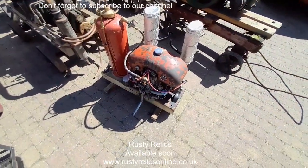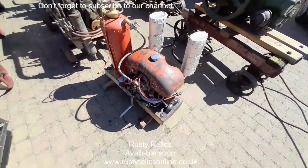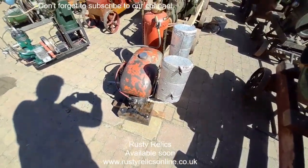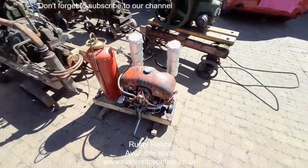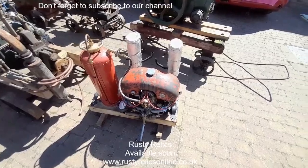Coventry Victor Flat Twin. Don't know too much about them, never had one before. Obviously the exhausts were a bit overkill, but the chap wanted to keep it quiet so it suited the neighbours.